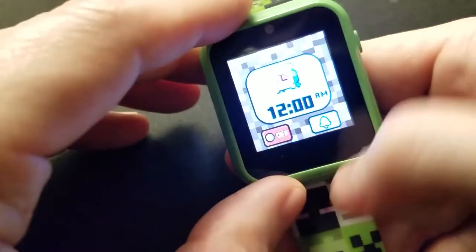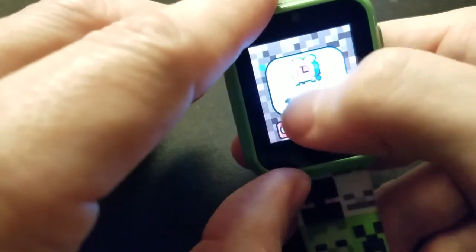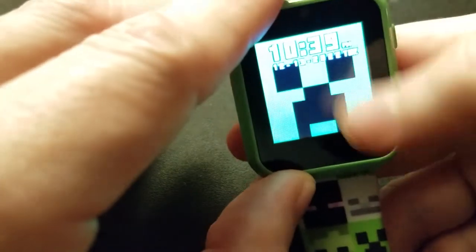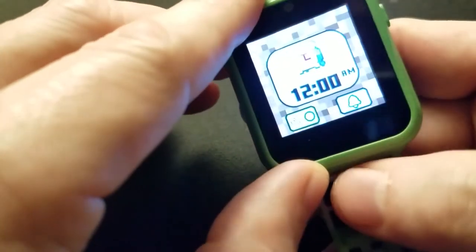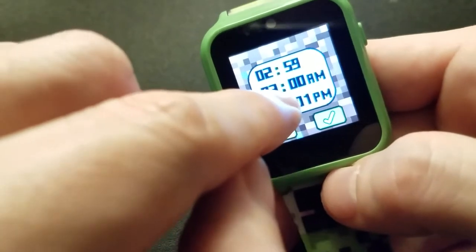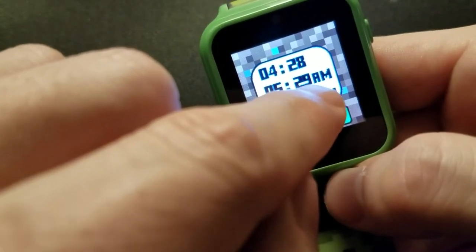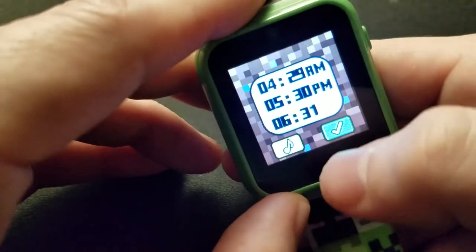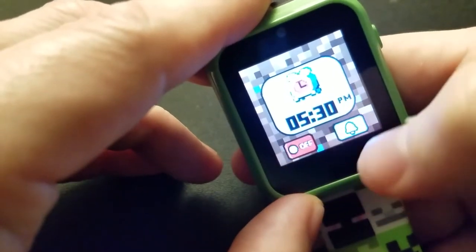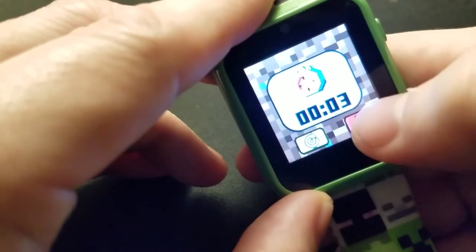It only has one alarm sound — the one you heard earlier. You tap the time to set it, hit the bell icon, and set it — for example, 5:30 p.m. It's either on or off, and the alarm has been set. I can swipe to turn it off. Then there's a basic stopwatch: start, pause, reset.